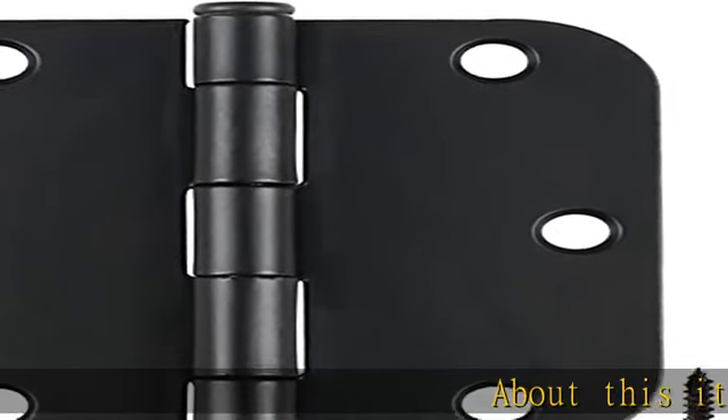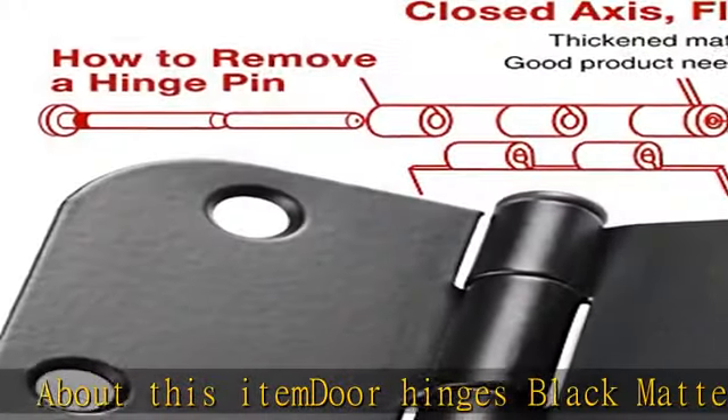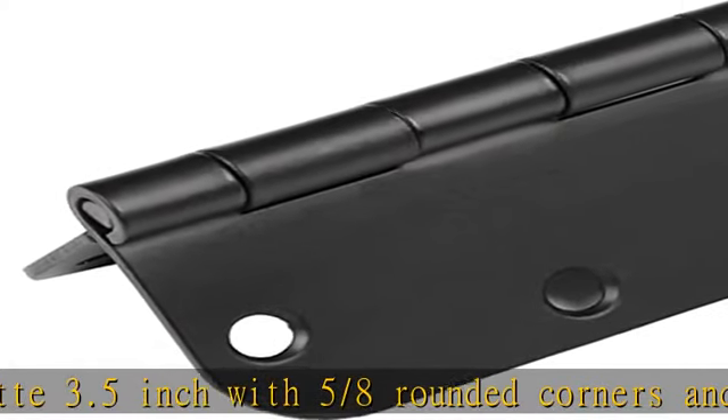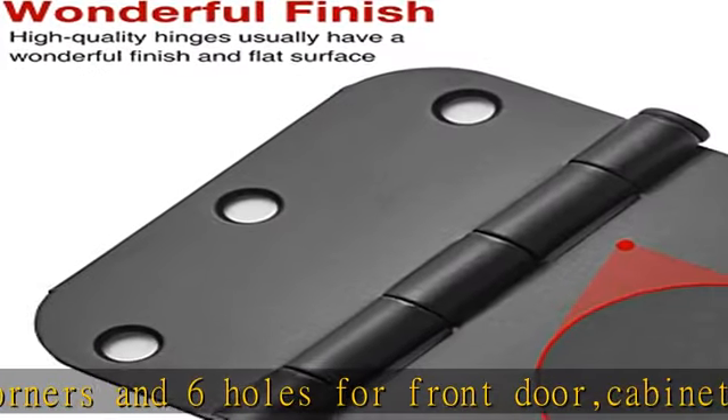About this item: door hinges matte black, 3.5 inch with 5/8 rounded corners and 6 holes for front door, cabinet, wooden box. Safe black door hinges 3.5 inch includes 210 free screws for quick and easy installation. Matte black door hinges can be rotated to 70 degrees.